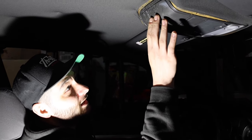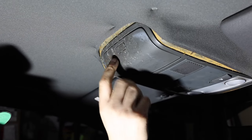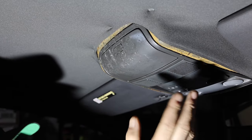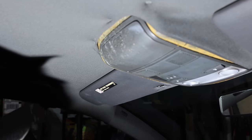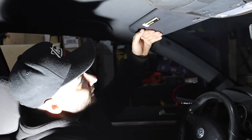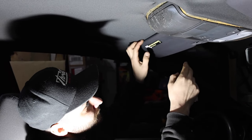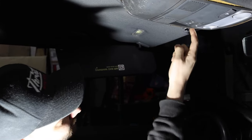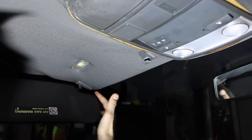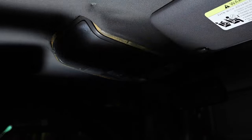Now we're going to make our way inside the interior and start disassembling everything. As you can see the previous owner tried gluing it and it splattered all over — I'll have to clean that up after. We're going to start up from the front. Essentially what we got to do is remove everything that's pretty much clamping the headliner to the roof. We got to take the handles off, take this whole unit off, and the handles in the back.